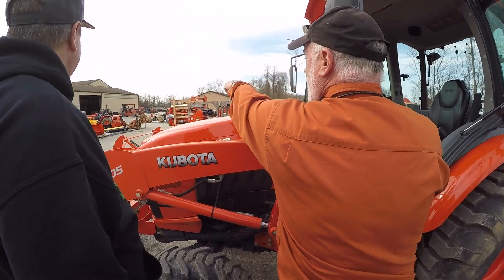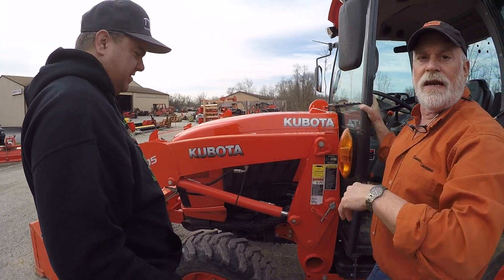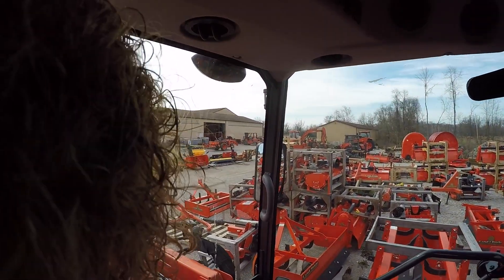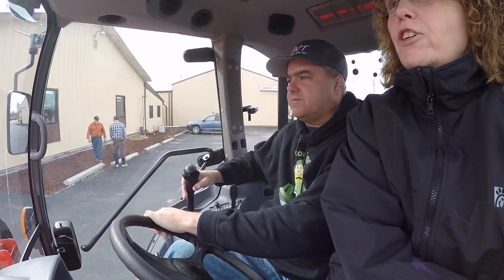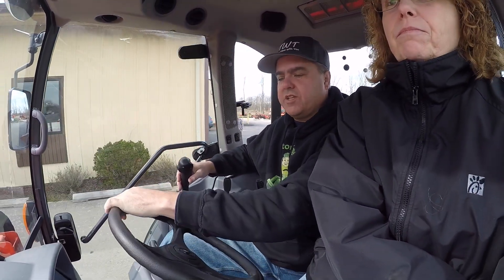See that tree line back there by that barn? That's all my ground — you can take the tractor back there and run it in the grass, film whatever you want to, and have some fun with it. I wish they could make these cabs about three feet wider and put a buddy seat in. This is quiet — oh, this is nice. This cab is really quiet.